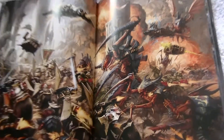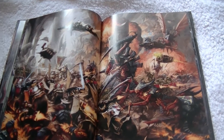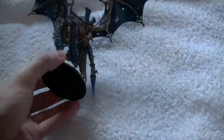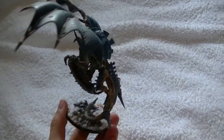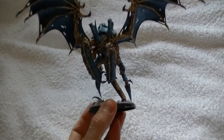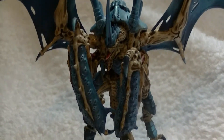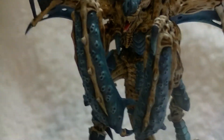Excellent. What I'm gonna do now is get some of my models out to see how clearly it picks up the paintwork on them. Here is my winged Hive Tyrant — it's one of my favorite models from Games Workshop, one of the best things in the new Tyranid codex.